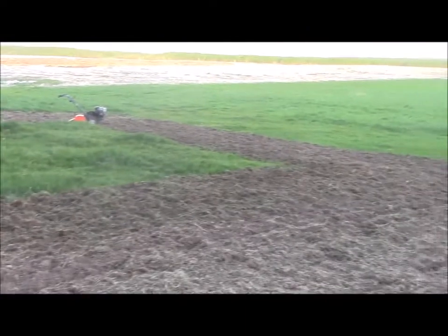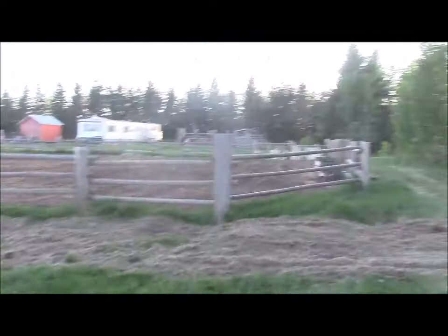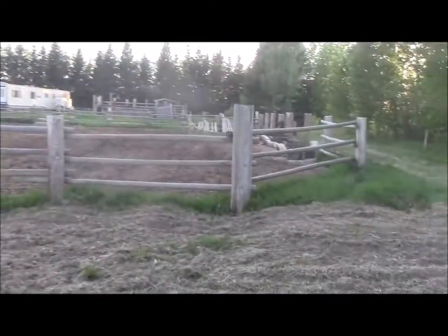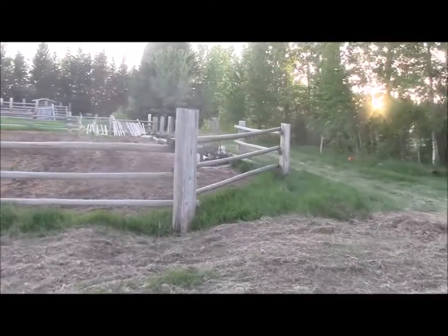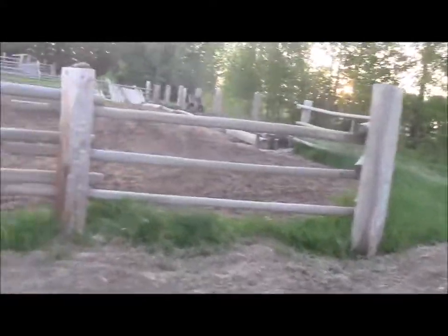That's another nice big patch right here and I'll finish that off tomorrow after I pop all the rails and get all the rest of this grass tilled in really hard.